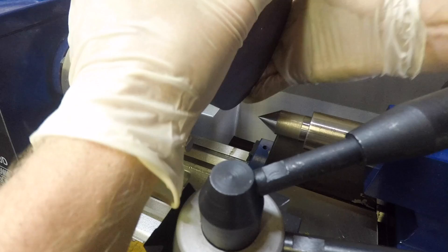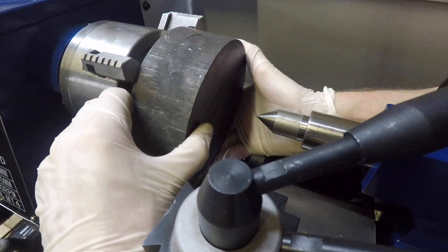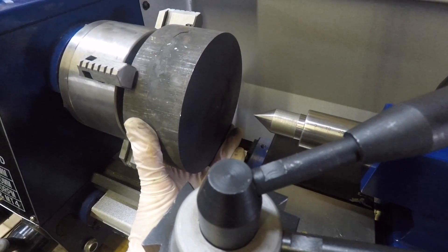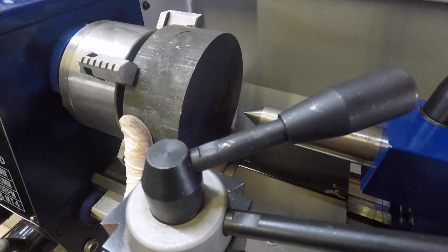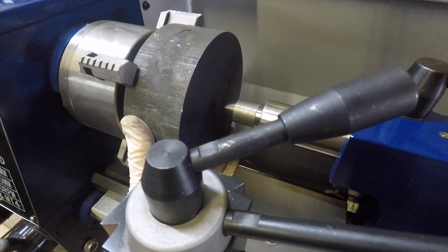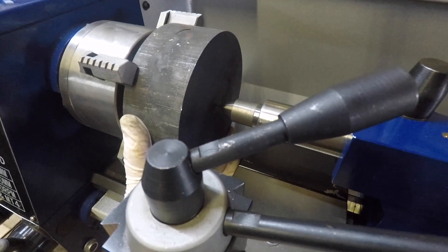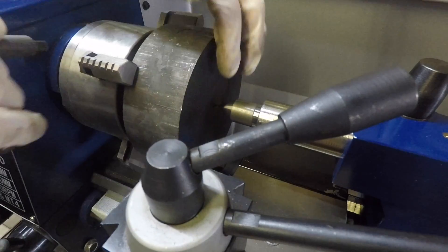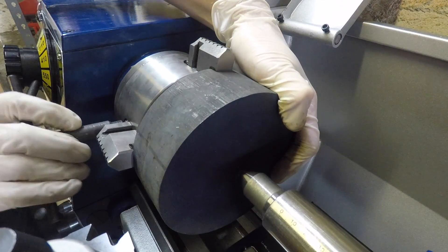Moving over to the lathe now. Off-camera I marked the center of the workpiece, which allows for easier adjustment in the four-jaw chuck. You can see a little dot in the middle that I can use as a reference point for the tailstock, and with that I can adjust the jaws accordingly. I need to take 15 mm off the diameter — I'm just trying to get it as close as possible to minimize interrupted cutting.